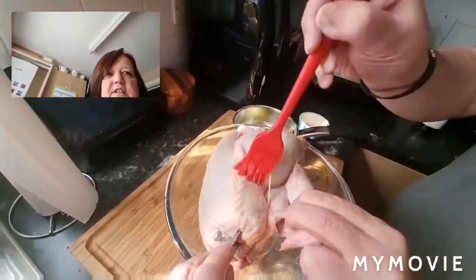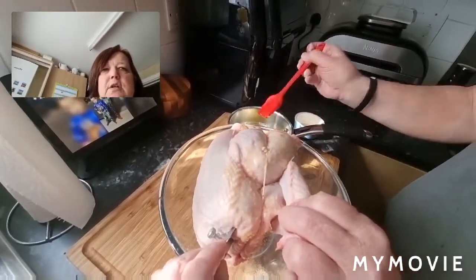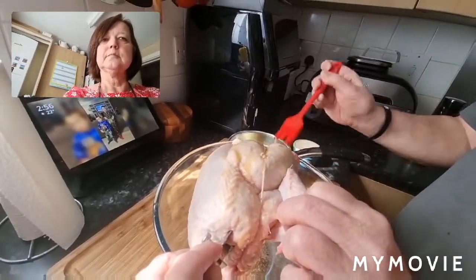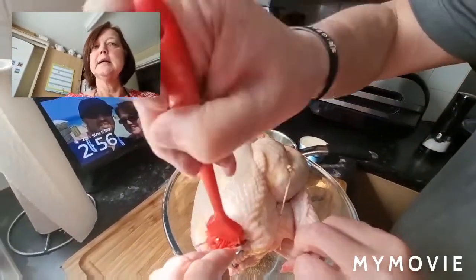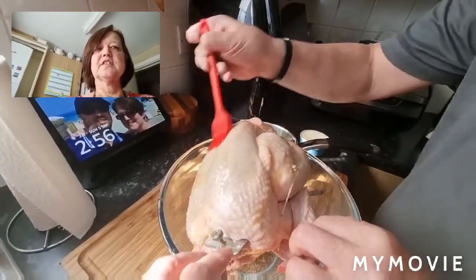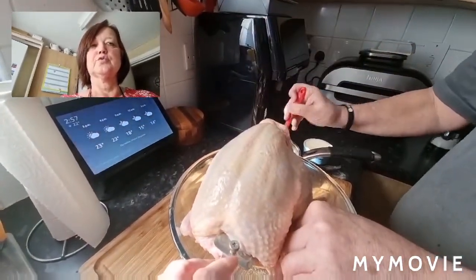I can hold it for Steve because I'm only holding the phone with the tripod. That noise you can probably hear, which is doing my head in, is the ice machine. I'm sorry, but I'm not switching it off because after this we'll definitely need a nice cold drink.